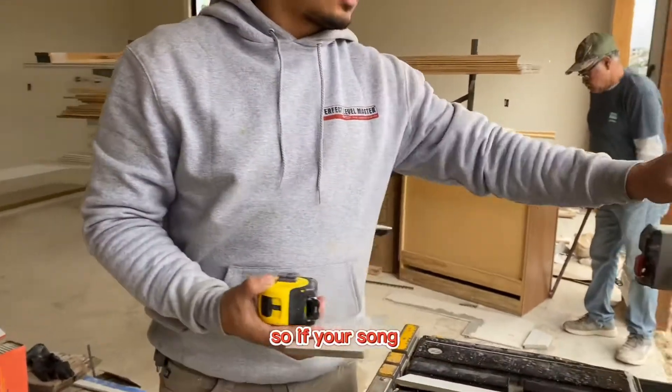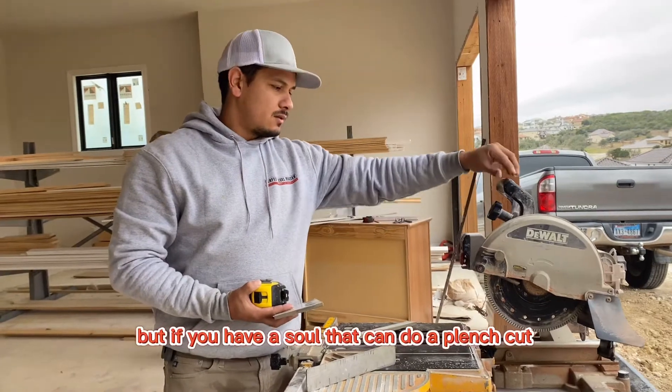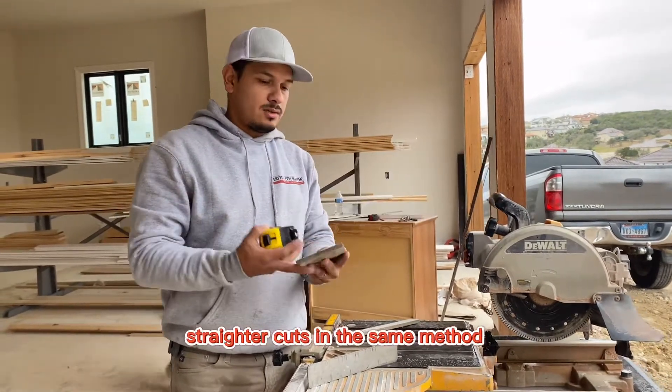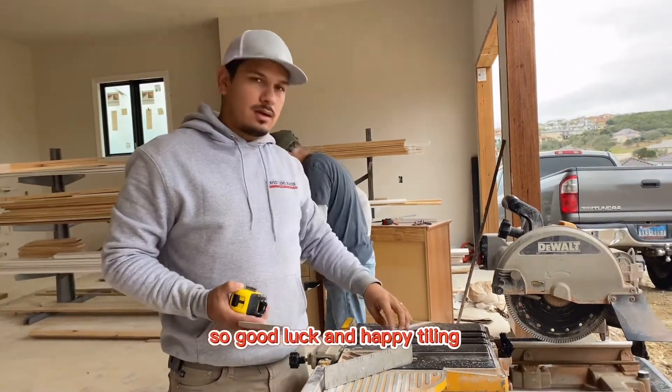If your saw doesn't have this function, you're not going to be able to do this. But if you have a saw that can do a plunge cut, you're going to be able to get straighter cuts. The same method applies for longer tiles. Good luck and happy tiling.